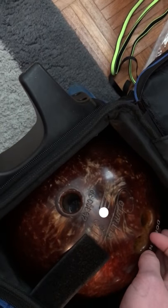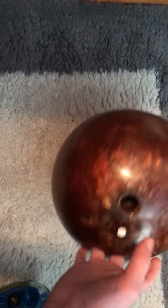Let's look at my spare ball. It's a Columbia 300 White Dot, 14 pound — it's like a copper color. I almost picked up a 7-10 split with this ball.